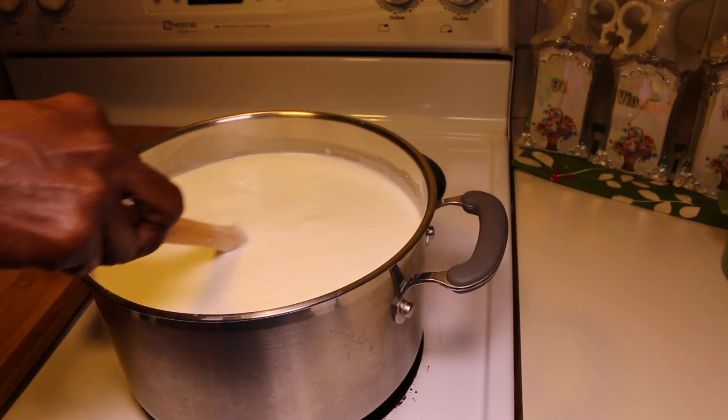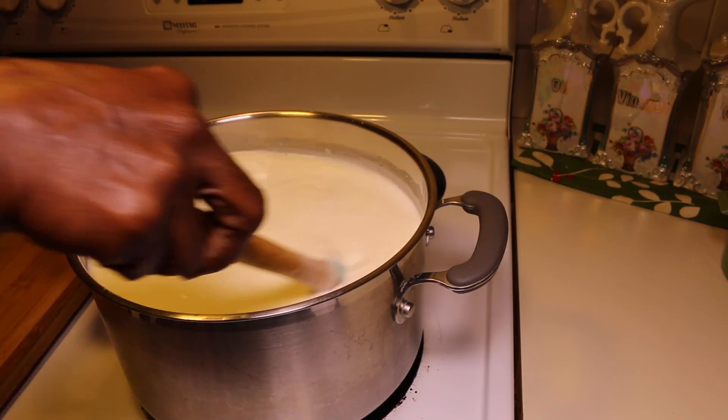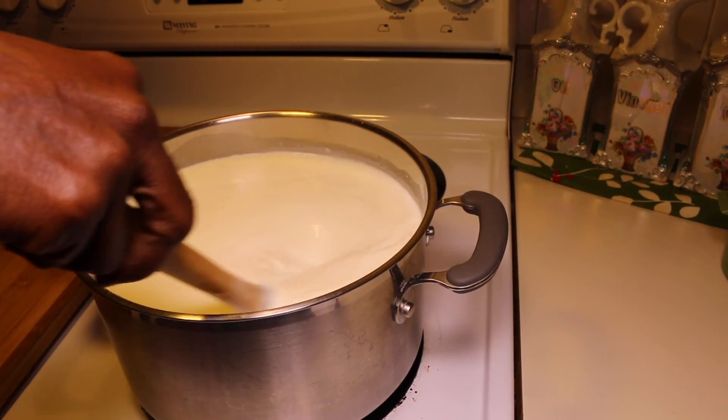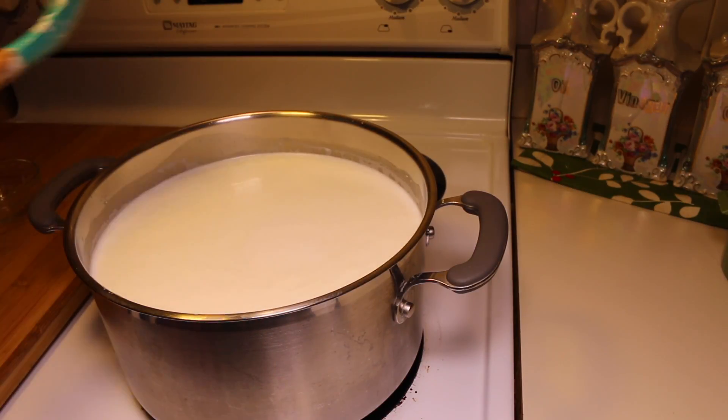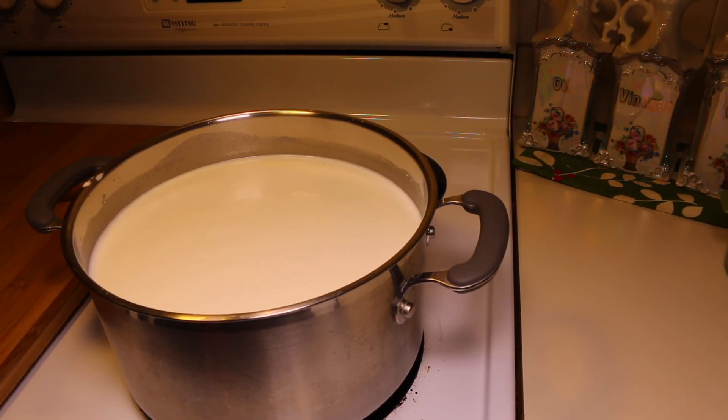And now you wait so it can curdle. That will take about 10 minutes. Keep your stove on low heat for the curdling process and that will take about 10 minutes.